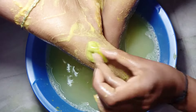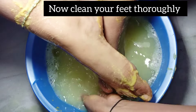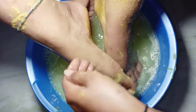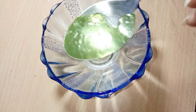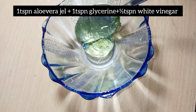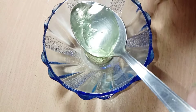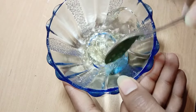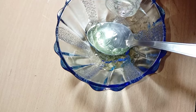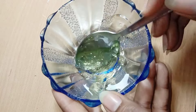Now wash your feet with plain water. It's the turn to restore the moisture, so I'm preparing a super moisturizing pack — I call this mask a magical feet and heel mask. For this mask I take 1 tablespoon of aloe vera gel and 1 tablespoon of glycerin. Mix these two ingredients, then add half tablespoon of white vinegar, as it makes the skin lighten and brighten.